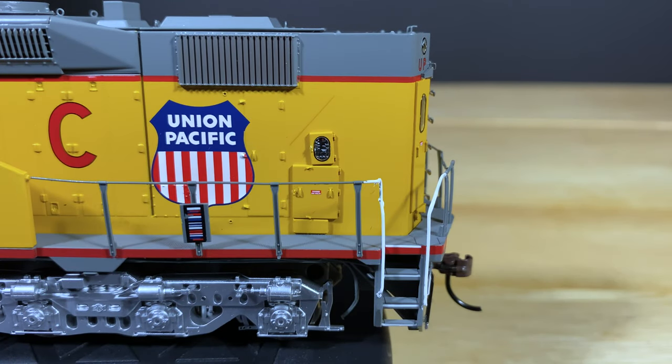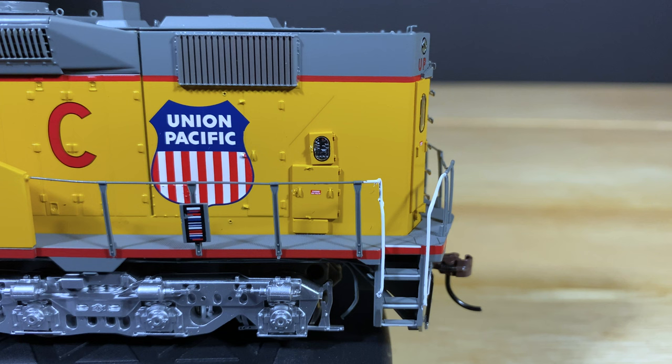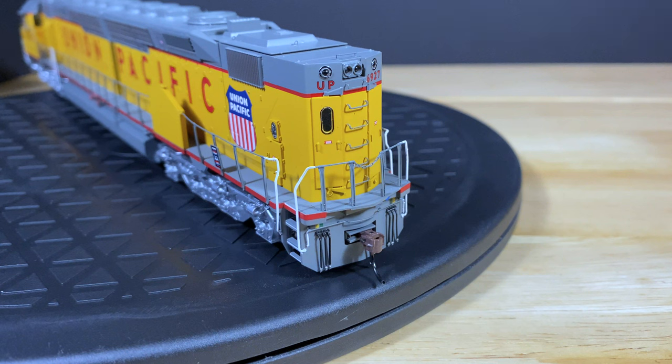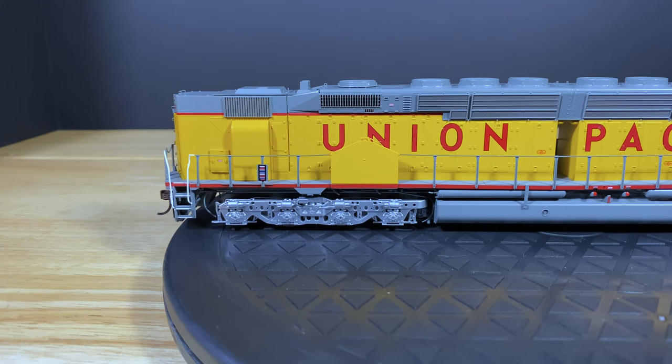At the rear of the locomotive there's a little hatch here — these are the controls for the rear prime mover. You can almost make out letters, switches, and gauges, though even with a magnifying glass you can't quite read the letters. It's really nice that Athearn went through the trouble of making this look realistic. On the rear you'll also see another set of classification lights and rear headlights, which are also LED, plus a nice little door on the back of the locomotive.